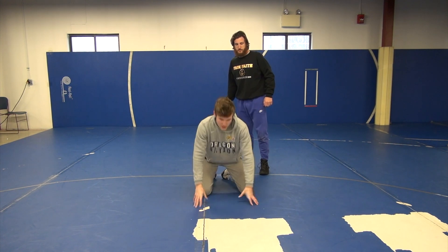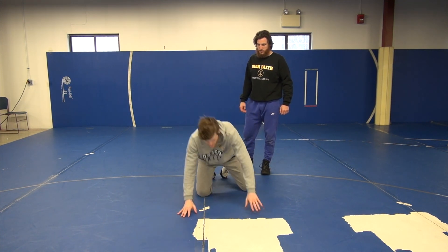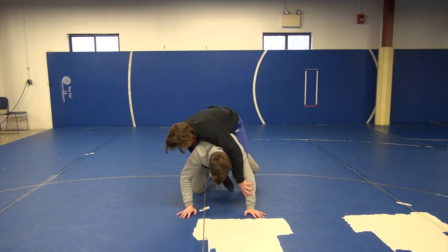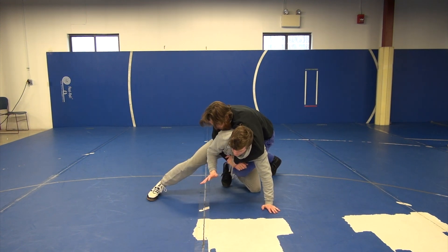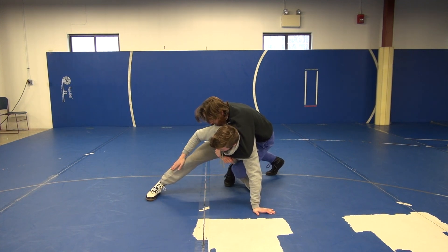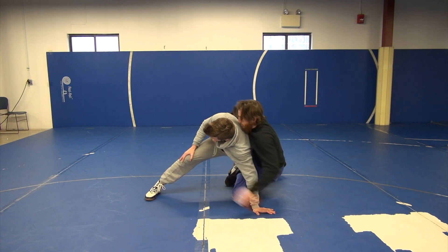One of the main things you're going to want to do anytime someone throws a leg in is step up with your opposite leg. So if somebody gets a leg in, throws their foot in, the first thing you do is step with your other leg and block. I step with this leg and block, making sure the second leg doesn't come in. The reason I step with this leg is it starts creating a ramp on my back for him to slide off.